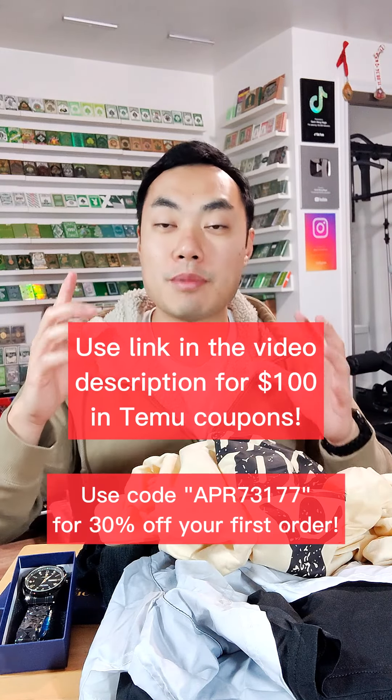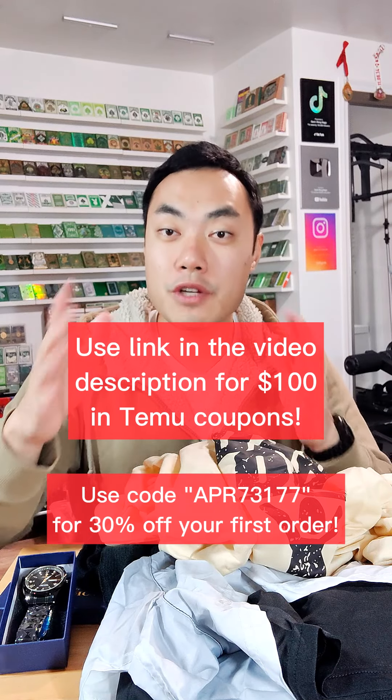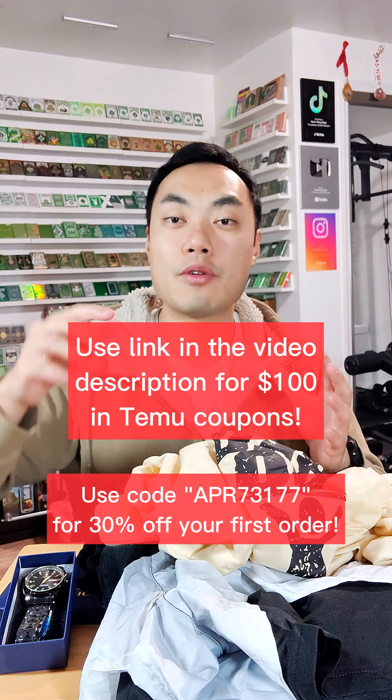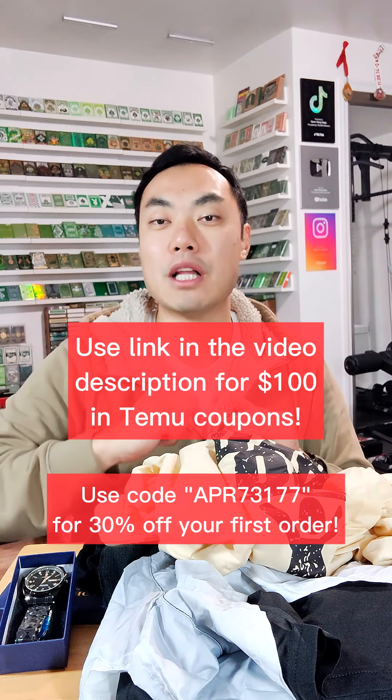There it is guys — the $50 mystery box unboxing. I love all this stuff. If you want the same exact stuff, the links are going to be down in the video description below. There's also going to be the coupon code to get $100 in free coupons and 30% off your first order — use those coupon codes found in the video description below. I hope you guys enjoyed the unboxing video. Thank you as always, and I hope to see you guys in the next video. Peace!